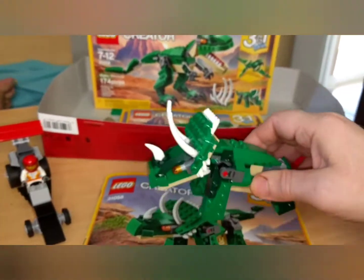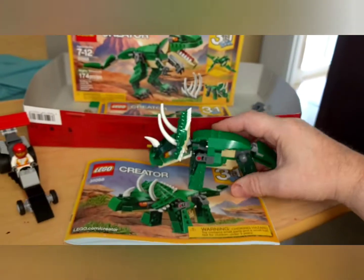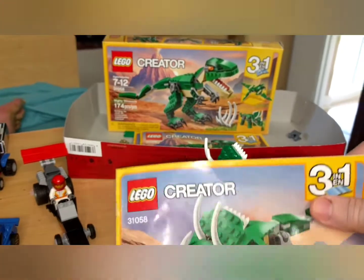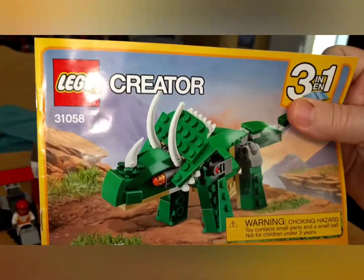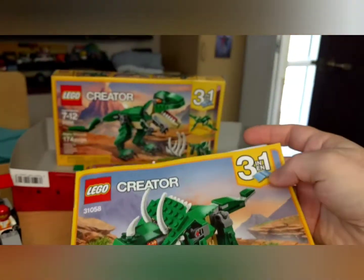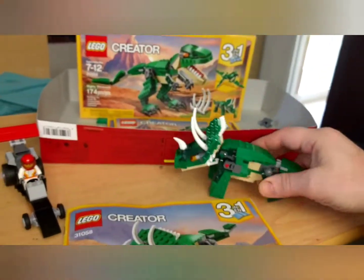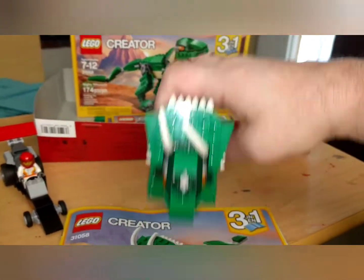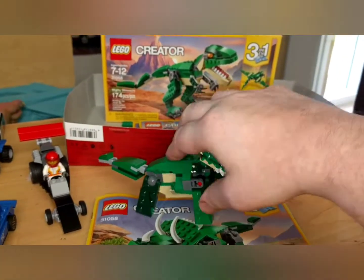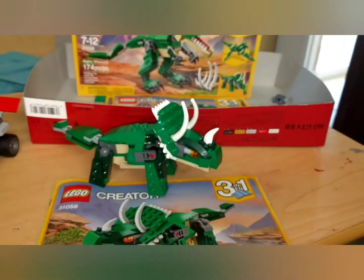Okay, I'm back and finished with part two of the Lego Creator Dinosaur Kit. That is the rhinoceros, I guess. Very, very cool. That's pretty neat. I will get to putting the third part together and we'll be back in a minute. Stay tuned.